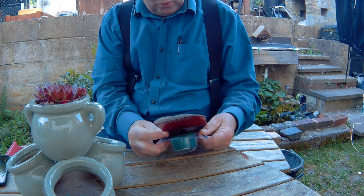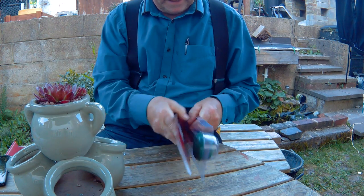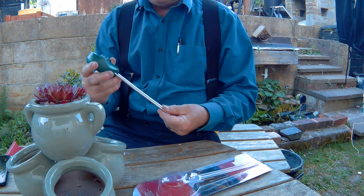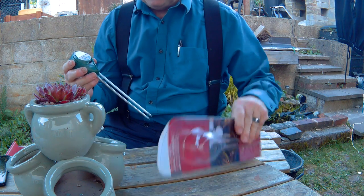One of the things with potted plants is getting the watering right, the light right, and of course the pH right as well. I have here a device which will measure moisture, pH, and so on.